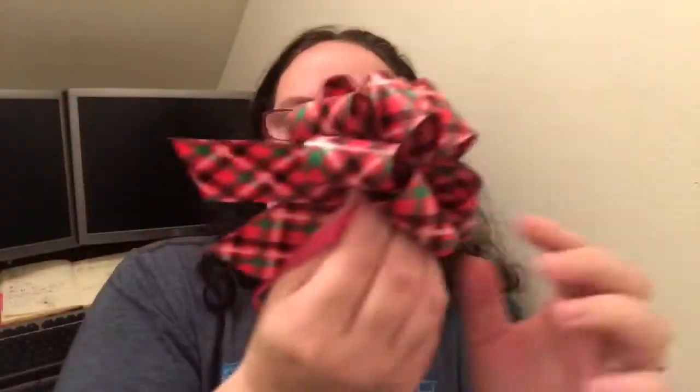Once you figure out how to use it, it's actually pretty easy. You have these ribbons that you can tie around the box — that's what it looks like. And you have these little spots here so you can definitely tape it on to the package.